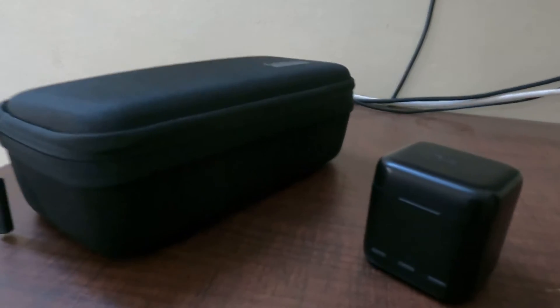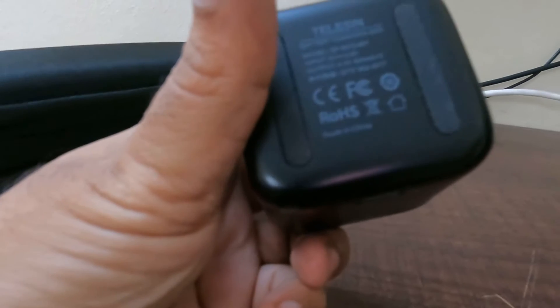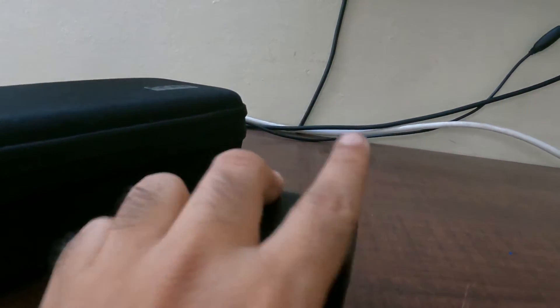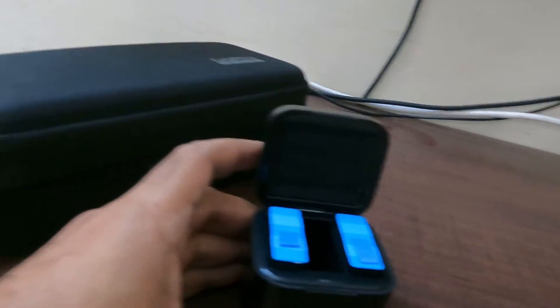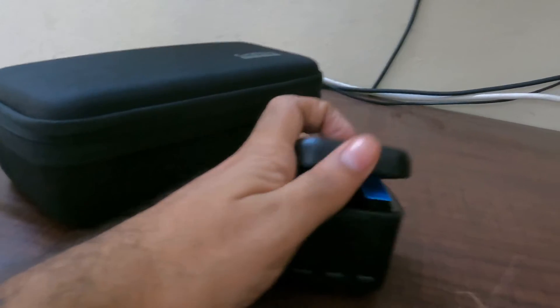Now, I'm going to show you how to use the charger box. This is the charger box.